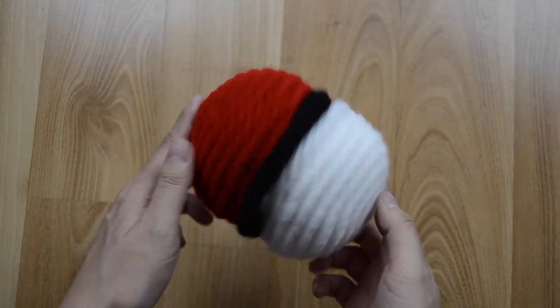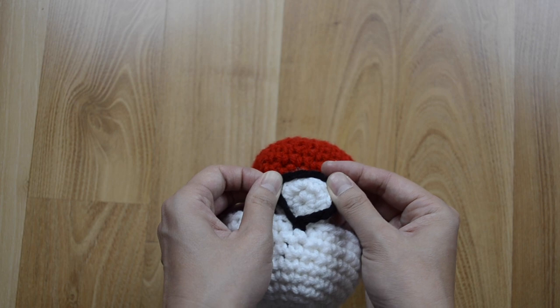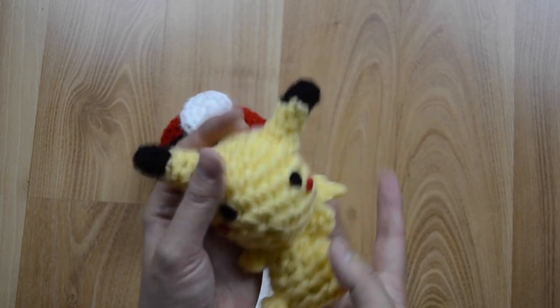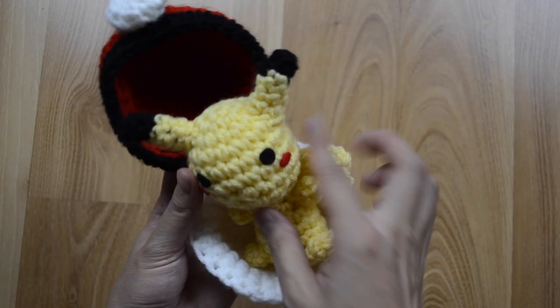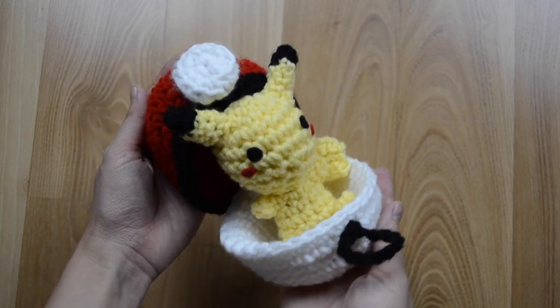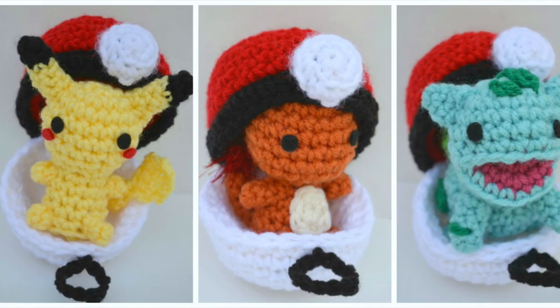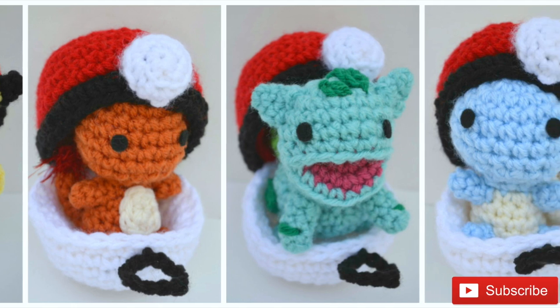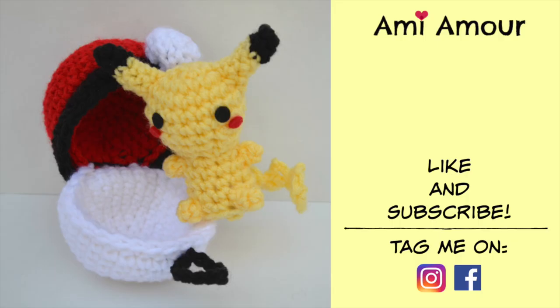Here's our finished pokeball! It's able to open and close loosely with this fastener right here, which you can just wrap around the pokeball circle button to close it up. Best of all you can crochet your little Pokemon — the pattern for this Pikachu is going to be linked up here — and place him inside his little pokeball. They look so cute together! You can go ahead and crochet them all. Thanks for watching. I hope you enjoyed this tutorial. Please like and subscribe for more crochet tutorials, and let me know what other Pokemon amigurumi tutorials you'd like to see. I'll catch you next video!